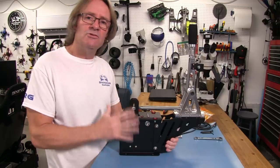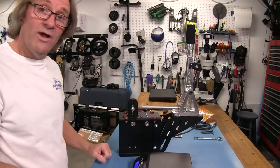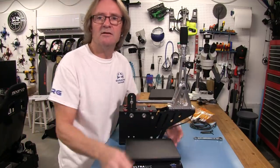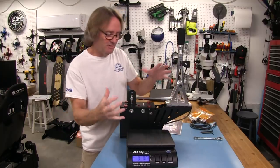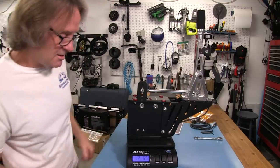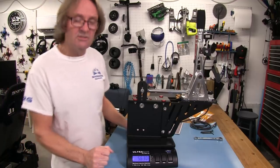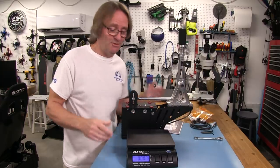To give you a general understanding of how substantial this shifter is, we're going to weigh it. Zeroed out, we have 12 pounds 6½ ounces — very close to 12½ pounds. In kilos, that's 5.630 kilos. Again, a very substantial piece of kit — just the way we love it here at SRG.